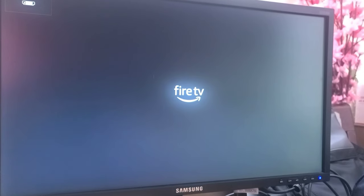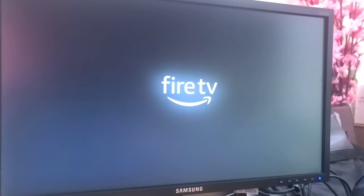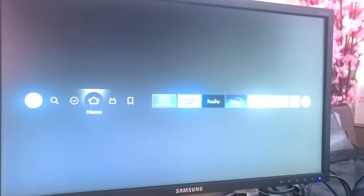As you can see, the Amazon Fire TV Stick is now running on my Samsung monitor. By using an Amazon Fire TV Stick or any kind of Android stick, you can use your monitor and watch YouTube, Netflix, Disney Plus, or any application running on that particular stick. You can also use Roku or any other stick available in the market.